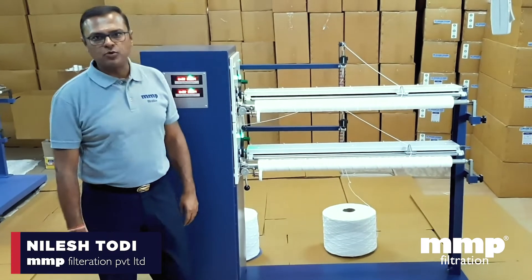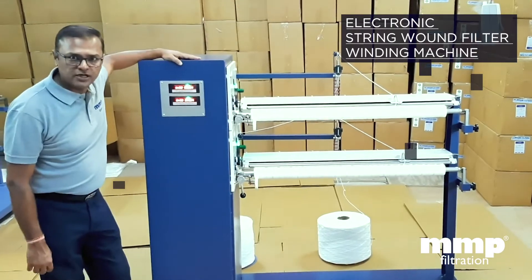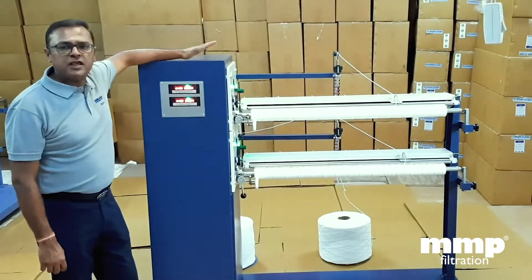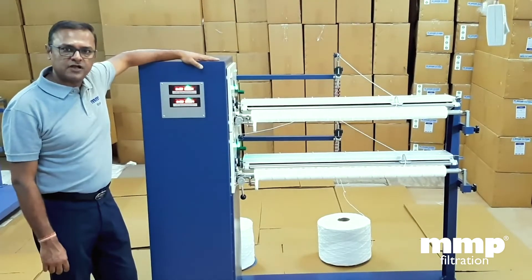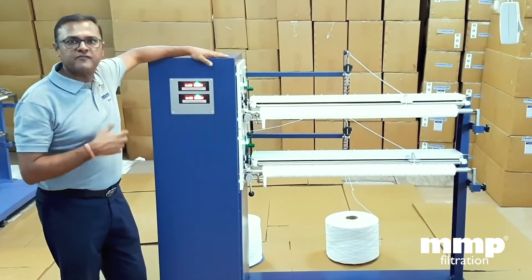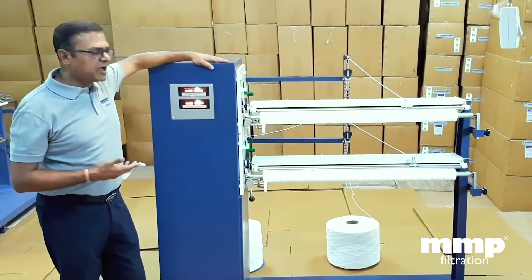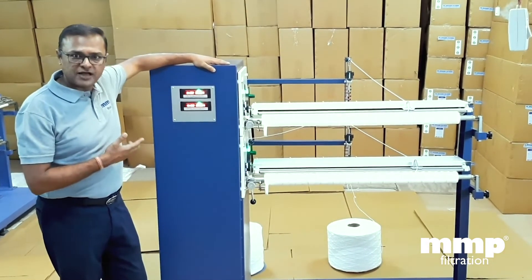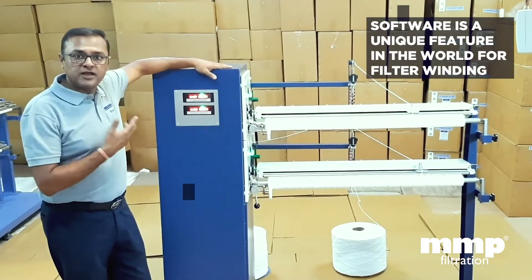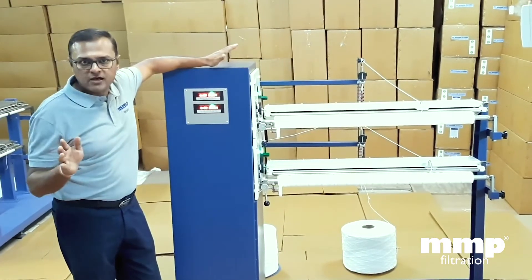Hello everyone, I'm Nilesh Todi from MMP Filtration India. This machine is an electronic machine for filter cartridge winding, which I'm going to be talking about today. We at MMP are manufacturers of these filters for the last 15 years, and over time we have gained a lot of education and experience in how to make a very beautiful filter. We have developed this machine which has a speciality of a software — the unique thing we shall be talking about — which is one of its kind all over the world.